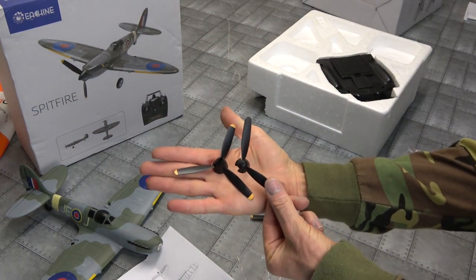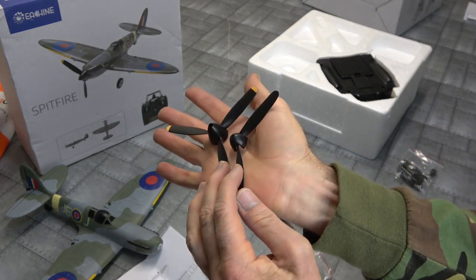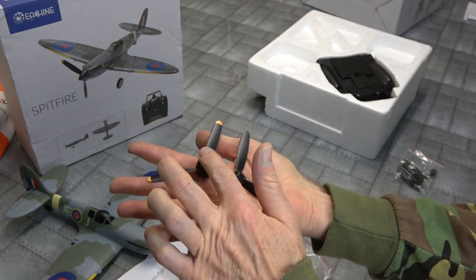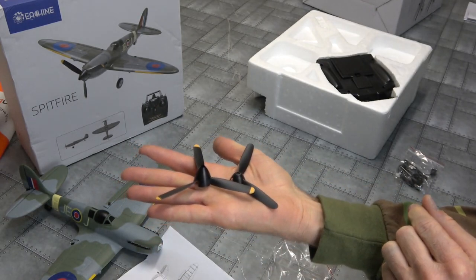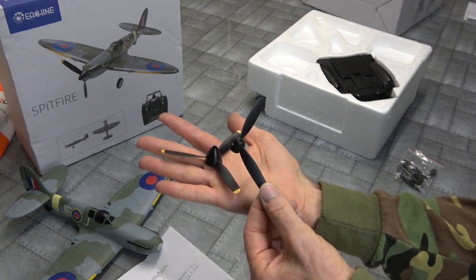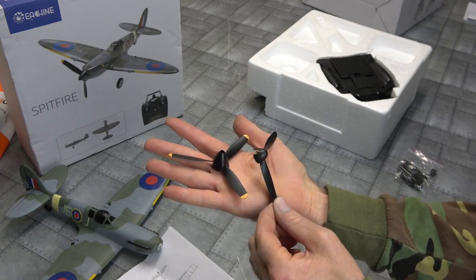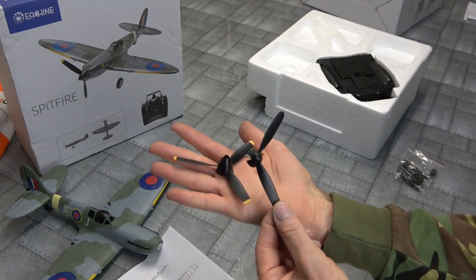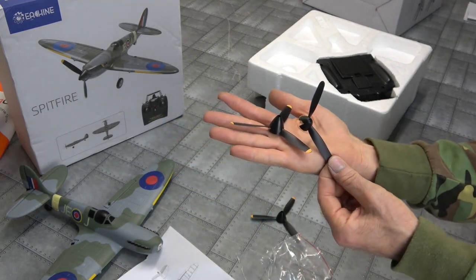There's my broken prop off the BF109. Got different spinners - a lot bigger spinner on that one, and our new bird on the Spitfire - very nice. And remember, if you haven't already, check out my other video on my BF109 where it doesn't fly real nice. I kept crashing it until I broke the prop. So that was very disappointing.